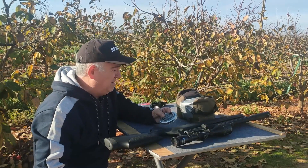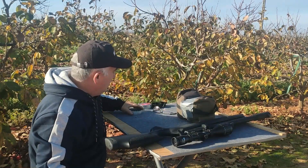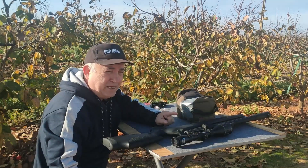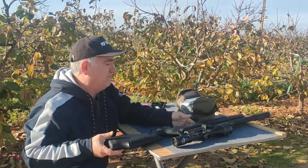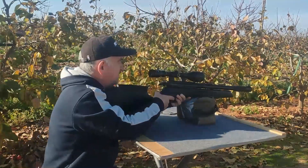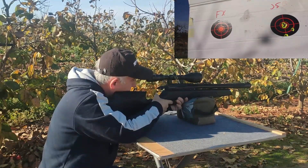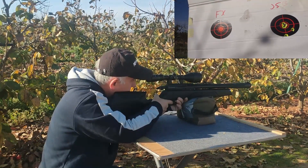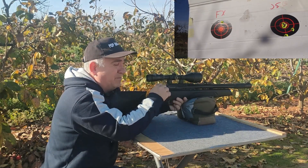Bueno, ya lo tengo cargado y ahora voy a utilizar los FX. Los primeros tiros no van a ir bien, ya lo digo, porque como lo tenía regulado antes con los JSB que pesan más, tendré que regular otra vez, pero ya no será tanta la regulación. Este como pesa menos se ha ido para arriba.